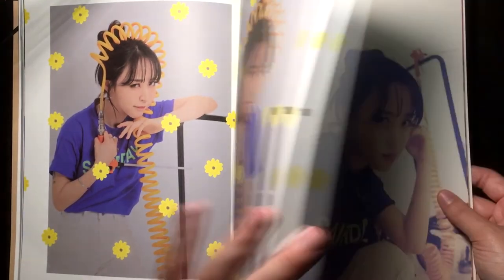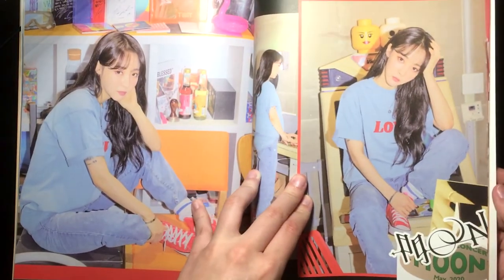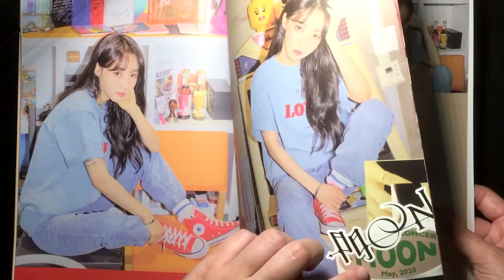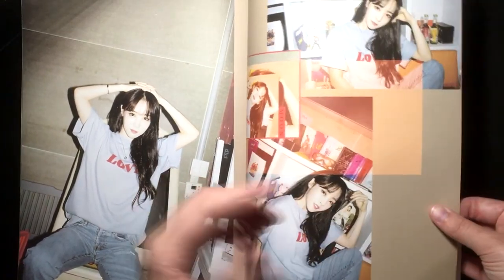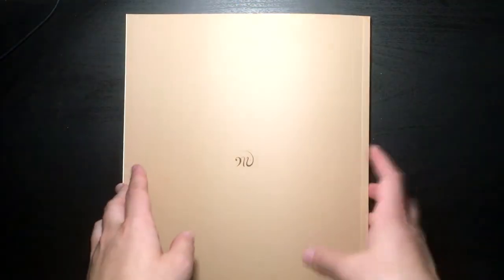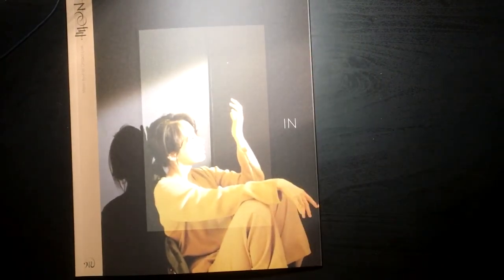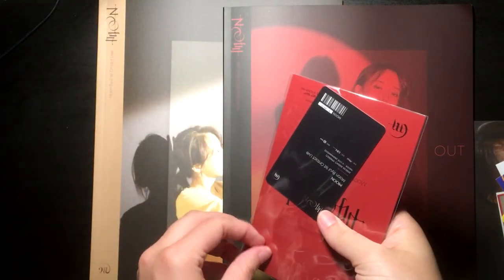I cannot deal with her — just look at her. I feel like they're including stickers in the pages too. I cannot look away — her whole vibe is amazing. This was freaking amazing, I really really enjoyed that. Let's get the other one back in frame and look at the stickers and stuff. This is the one from the Out version.